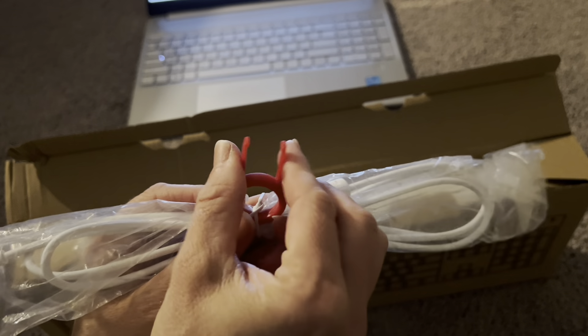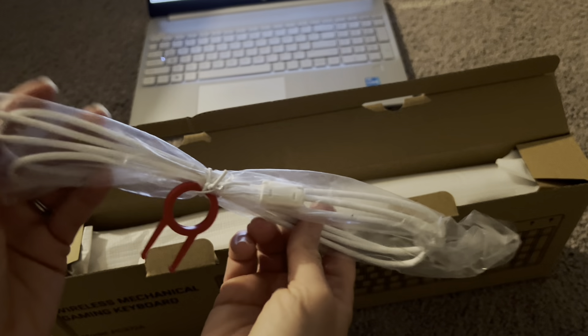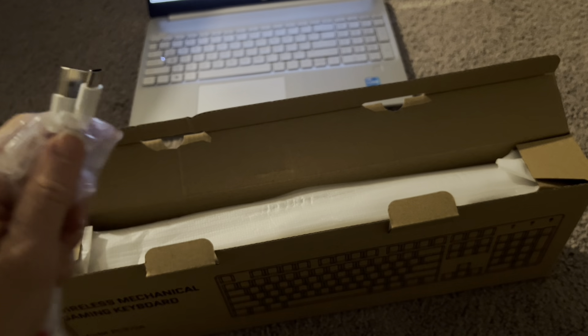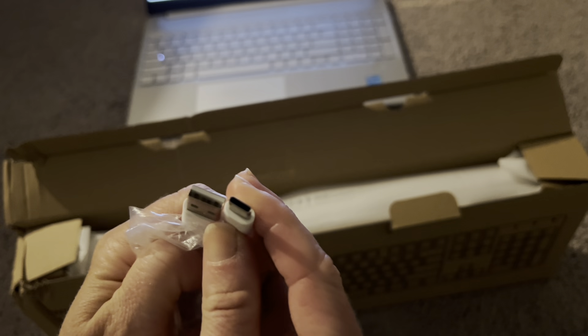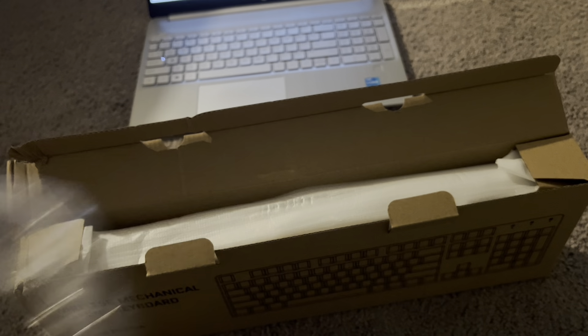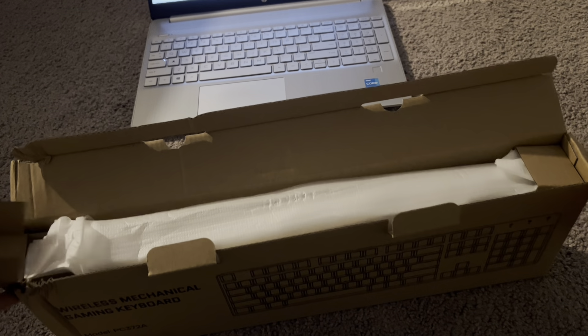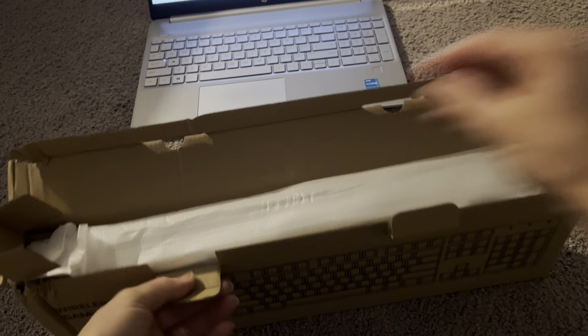It does come with this red key puller so you can easily pull the keys off if you need to, and it also comes with a cord. This keyboard can be used with a USB or a USB-C cord if you wanted to plug it in, but it also is Bluetooth so you can use it with a Bluetooth device.